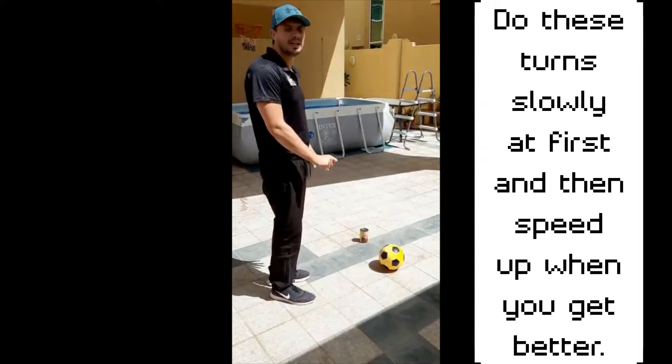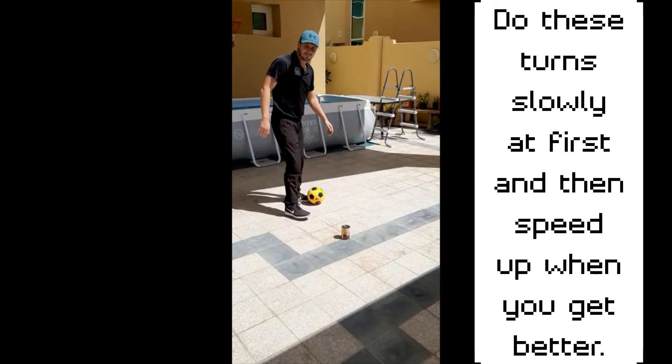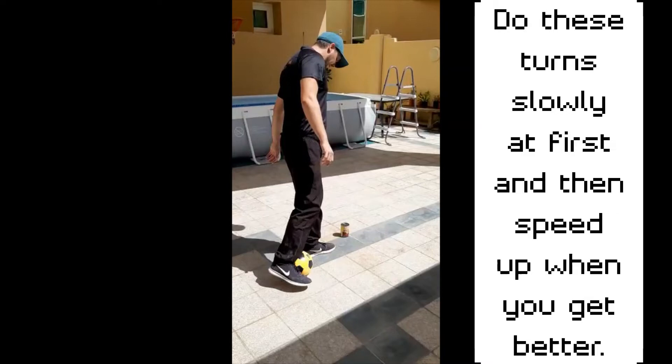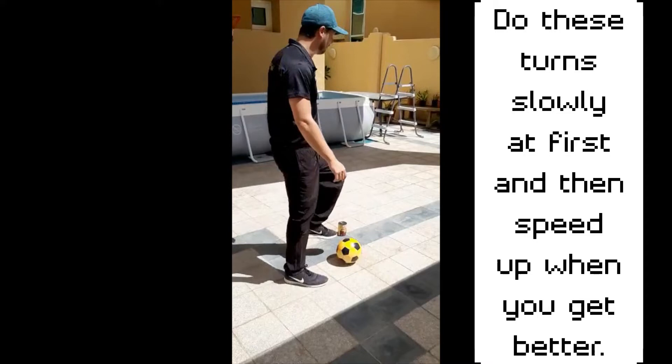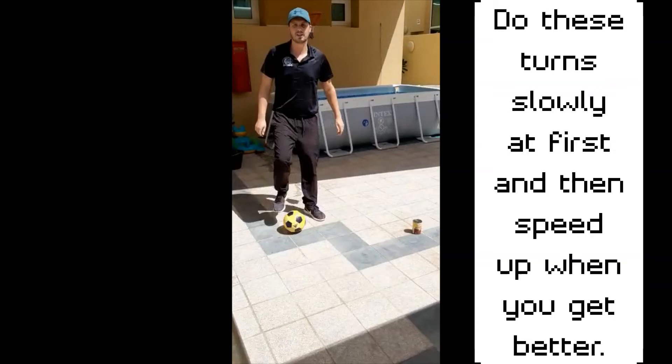Remember we're trying to do these as quickly as possible because that's going to confuse the defender. This one is a drag back. When I get to the point where I want to change direction, I'm going to put the bottom of my shoe on the ball, drag the ball back and then flick it with my instep so it goes onto the other side of my body. Drag the ball back, then flick it and it's onto the other side. Again, ten goes. Follow the ball to turn and then change direction. Good luck, give it a go.